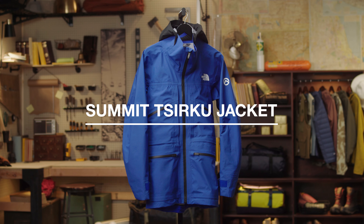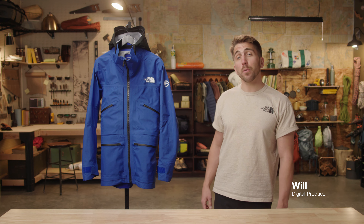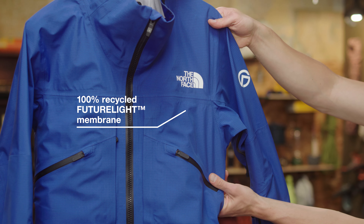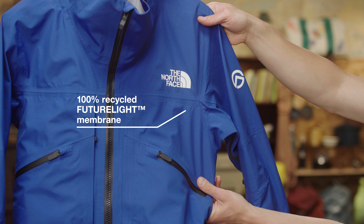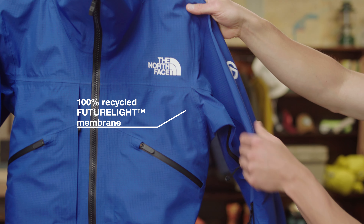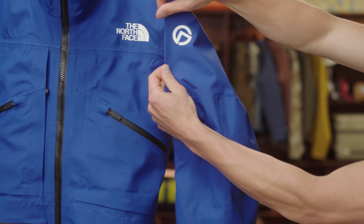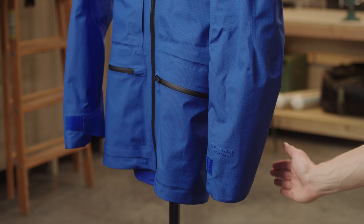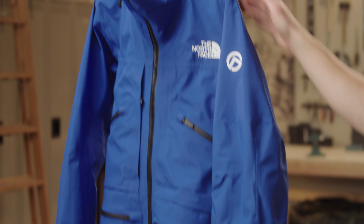The Men's Summit Circuit Jacket is our most durable snow sport shell, built specifically for big mountain skiing and riding. This jacket is built with our 100% recycled waterproof and breathable FutureLight membrane and is reinforced with Spectra ripstop across the entire exterior to keep it nice and durable.